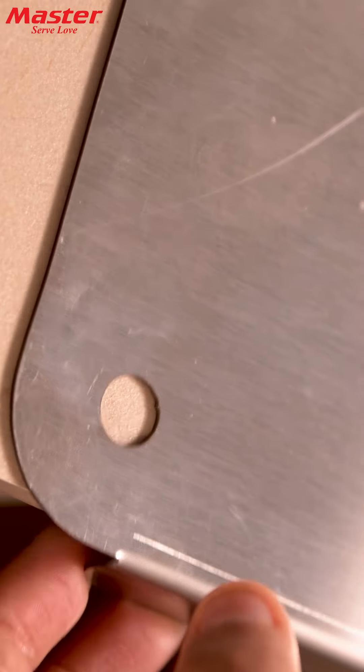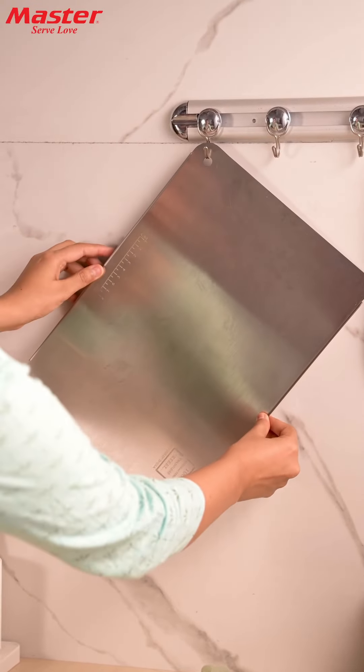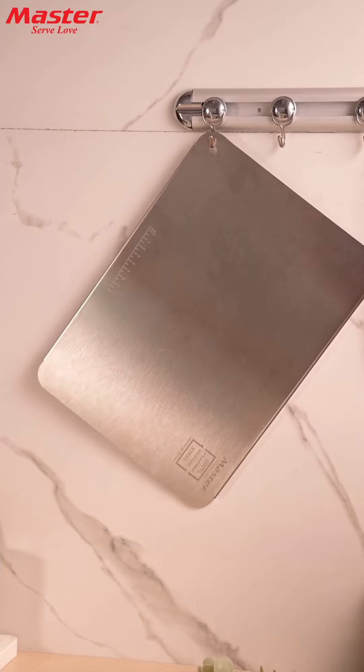Plus, its handy built-in hole makes it easy to hang and store wherever you like, saving valuable space in your kitchen.